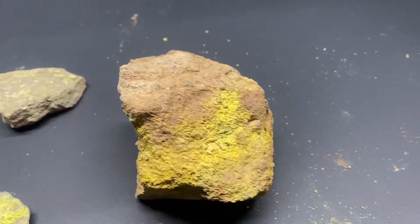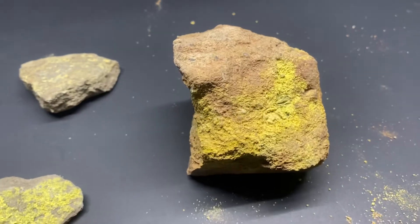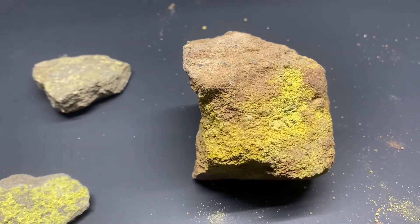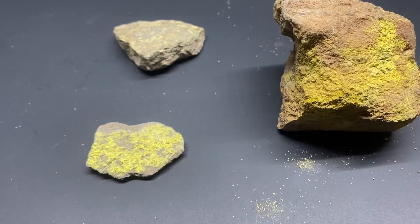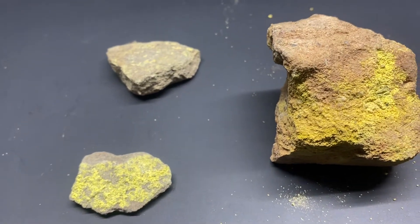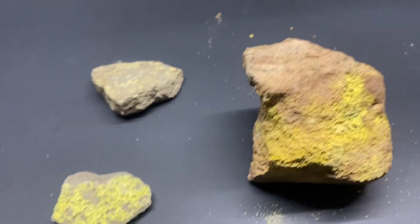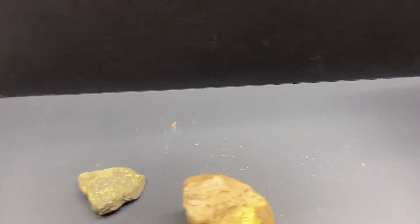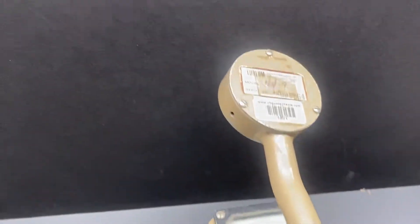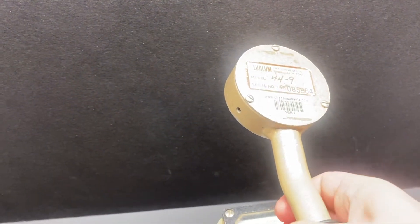Now these are low radiation sources, primarily alpha and beta. It is okay to use your hands to touch these items; however, you will want to wash your hands thoroughly afterward. We have the Ludlum Model III with a 44-9 pancake probe.